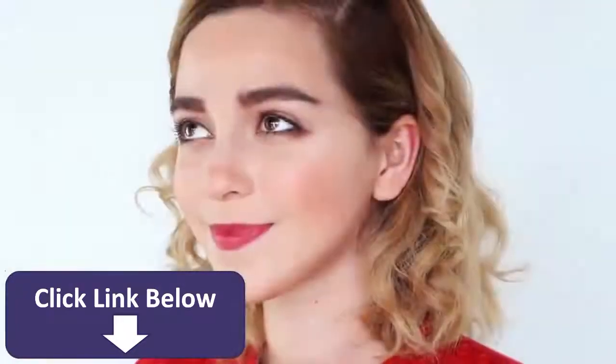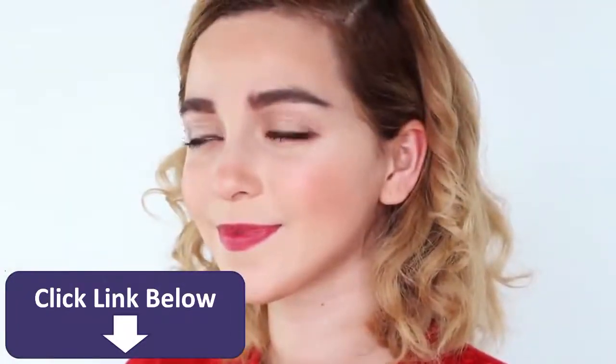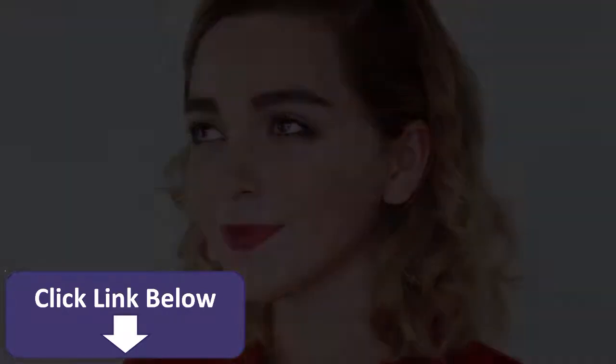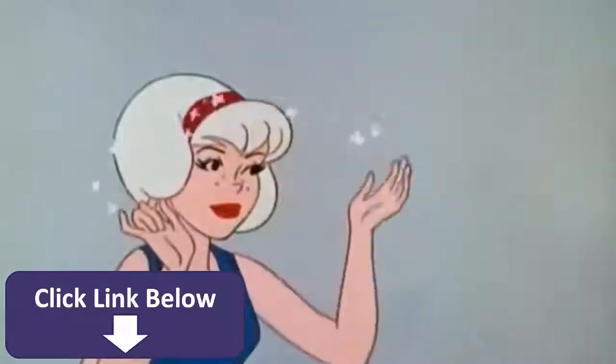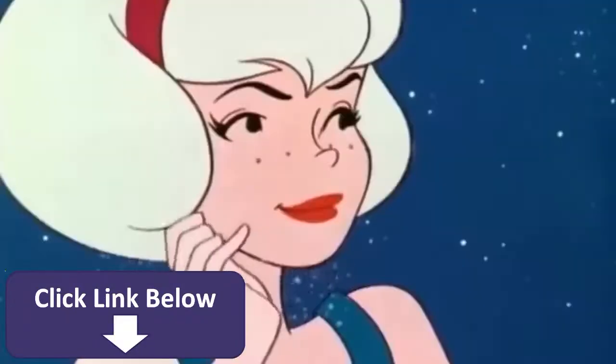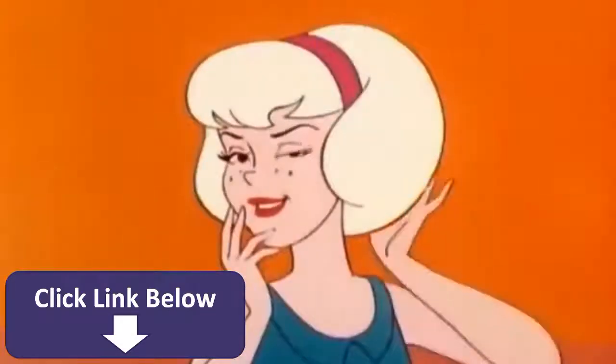And here is the finished look! I really hope you guys enjoyed this video. If you did, give it a witchy thumbs up. If you have any awesome suggestions on who I should transform into next, comment them down below, and subscribe so I can see you in my next video.